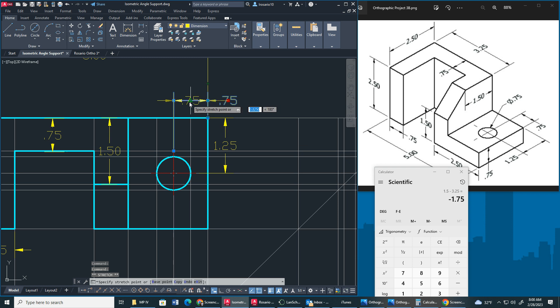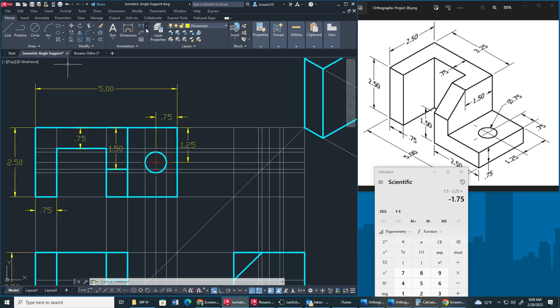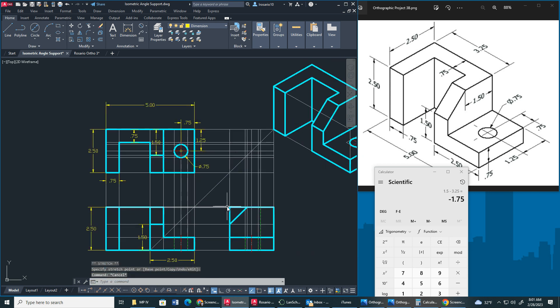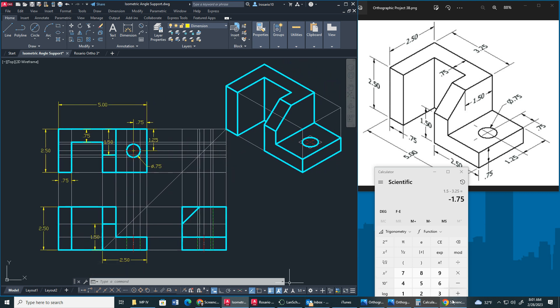After I do that, I have to get my diameter for my circle. So I'm going to go over to diameter. I'm going to do that right around here, bring this up a little bit. I'm going to turn off my snaps. And that's about it. So this is how it should look. I will see you guys in the next video. Bye.